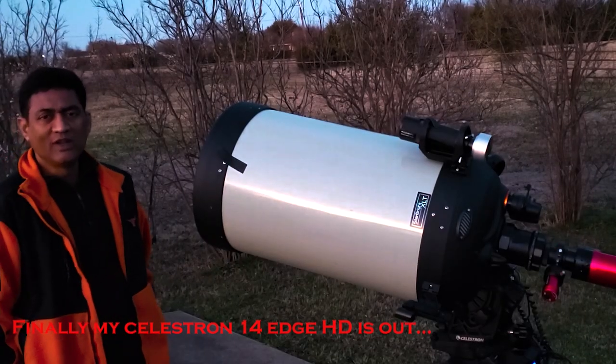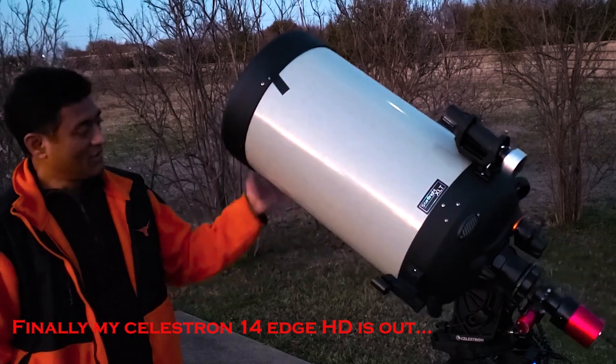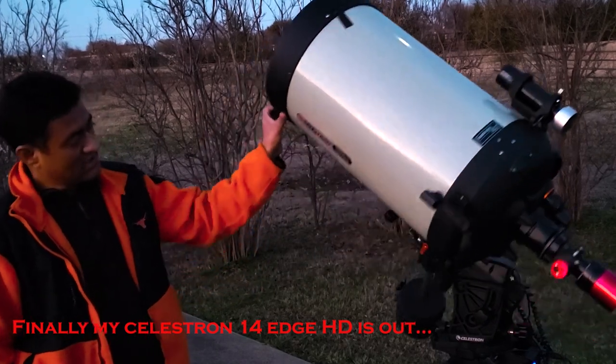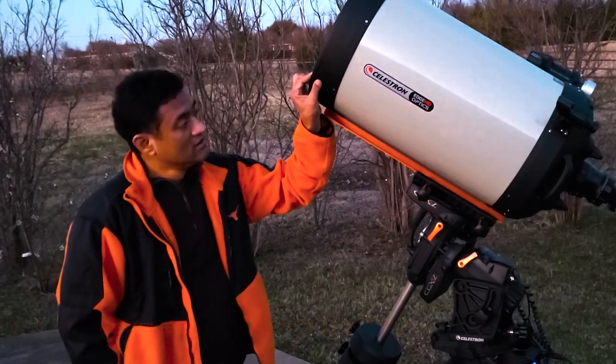Hey guys, good morning or good afternoon wherever you are. Finally the cat is outside the box — this is the Celestron C-14.